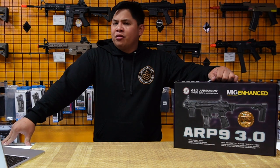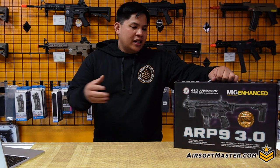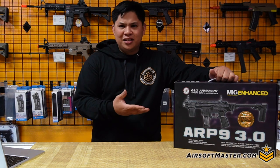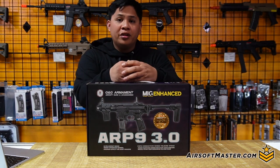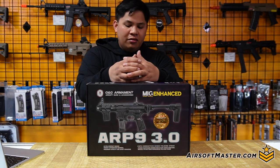So basically, you've either bought an ARP 3.0, or you're waiting or wanting one, and that's why you're watching this video. Let's go ahead and start off with what's actually in the box. The front of the box shows the actual image of the ARP 3.0 alongside a nice little label stating it's a 3.0.